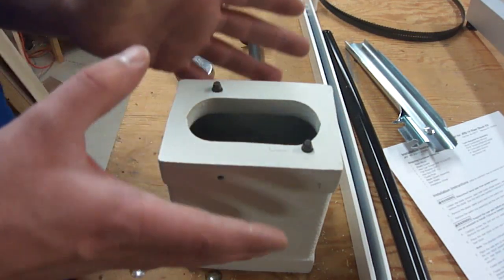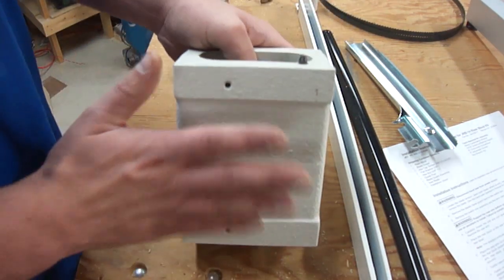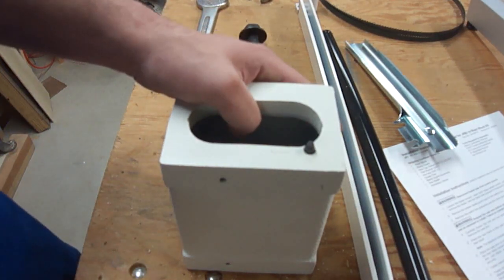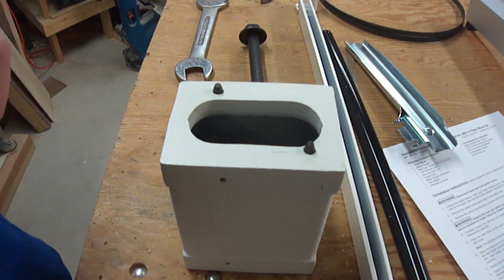My advice to you would be to shop around. If it doesn't bug you too much that the color of the parts might not match the color of your machine, you can save quite a bit of money that way. Apparently paint is very expensive.